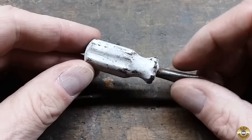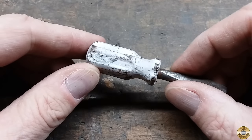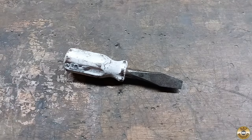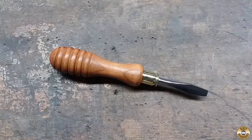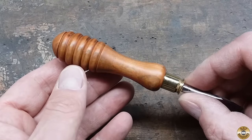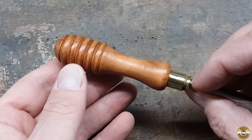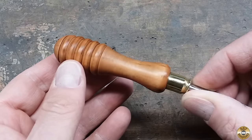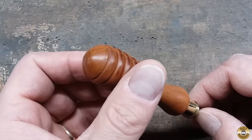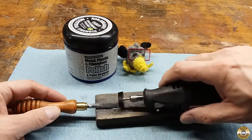Here's the stinky, mangy plastic handle I started with — and here's my new wood handle and brass ferrule. I used JB Weld to glue the shaft in the handle. Chuck helped me polish the steel and brass.